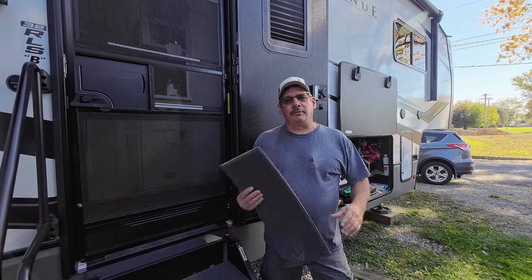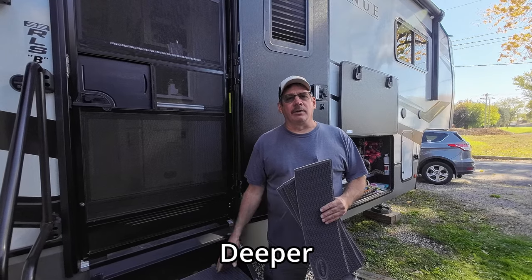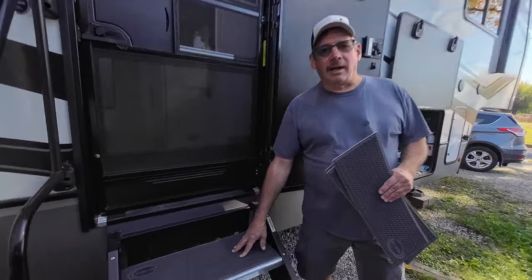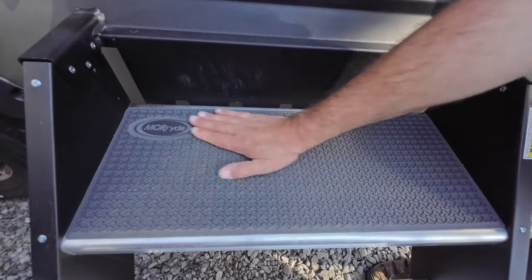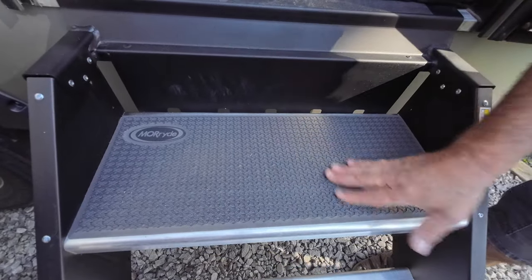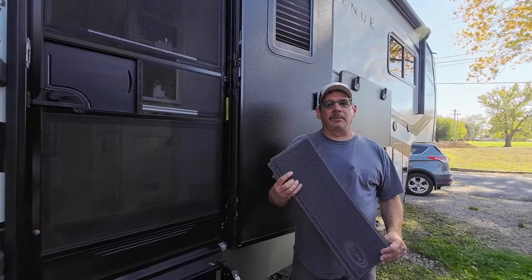We had to get two different sizes because our top tread is a little bit wider than the other three. If Becky would come down here — I already have one on. They're pretty nice. They do hold water, but not that bad. Your steps are gonna hold water anyway.